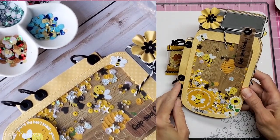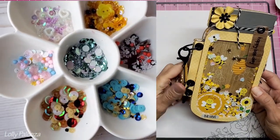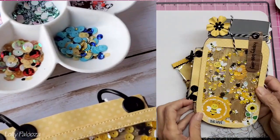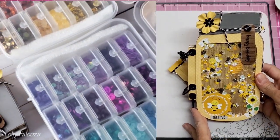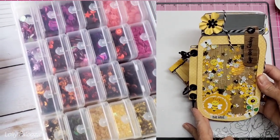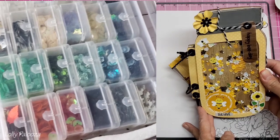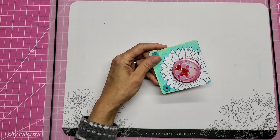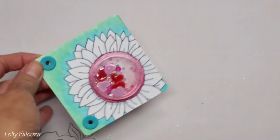Hello everyone, this is Lolly, welcome back. Today we are talking about shakers, or more specifically shaker elements and shaker mixes - how can you make beautiful, interesting shaker mixes on your own without having to buy them pre-mixed from another company. Keep an eye out for all of the sequins and elements that you see that you can put into shaker mixes. Let's get started and take a look at some shakers and discuss some ways to really create interest.